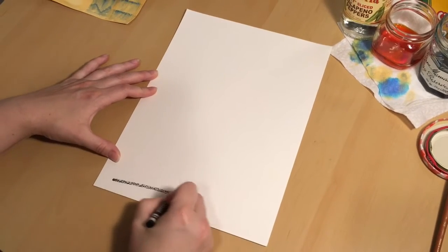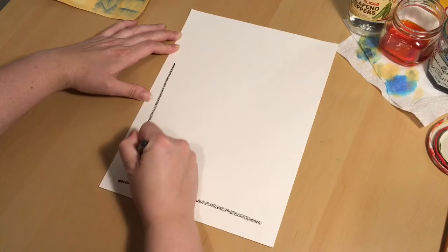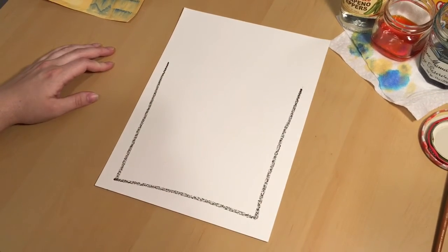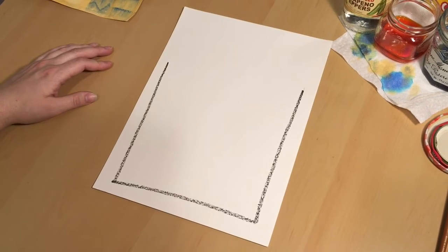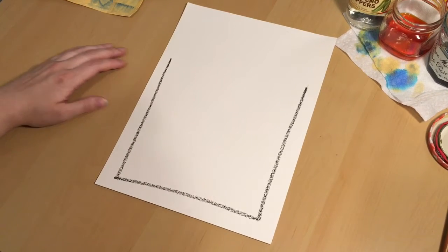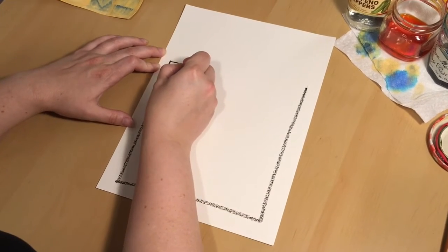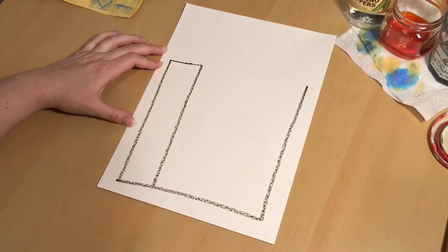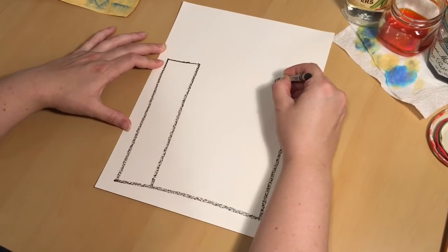Start by drawing a line across the bottom of your page, making sure not to touch either edge of the paper. Add two more lines to your page until you end up with what looks like an open rectangle, or three sides of a rectangle. Add a line across and then follow it all the way down to that first line that you drew, and then do the same thing on the other side.